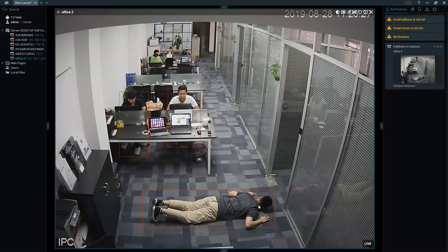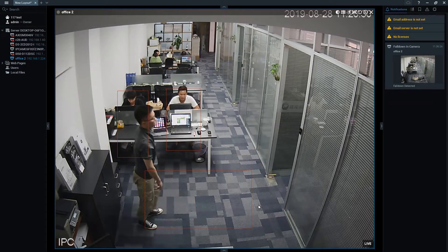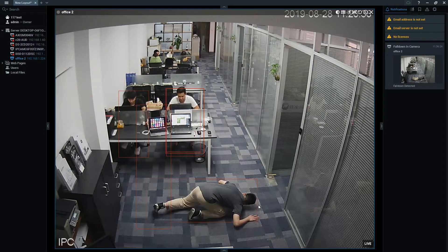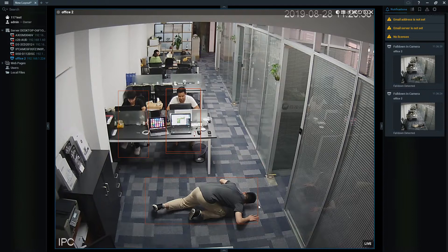Now we're going to try the second fall posture — falling with one knee. So if you fall down with one knee, the alarm also goes off because it is a fall.